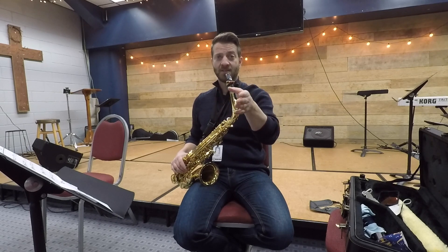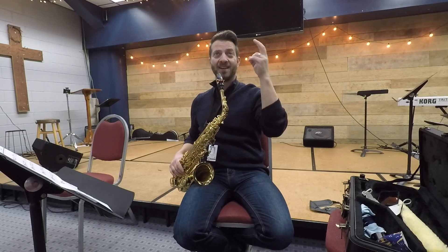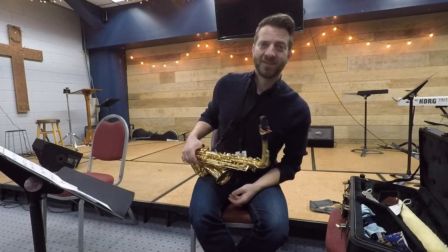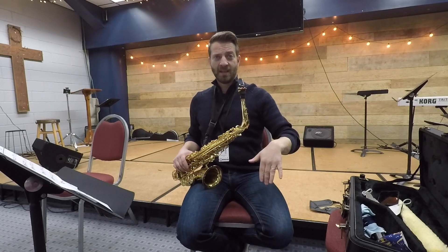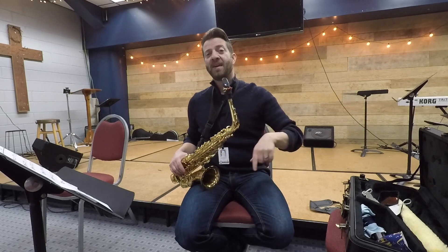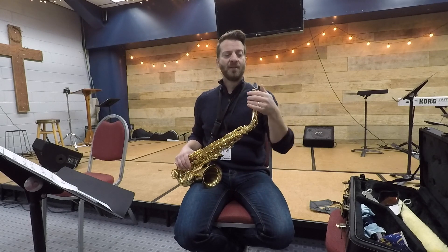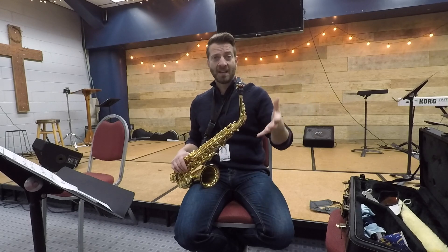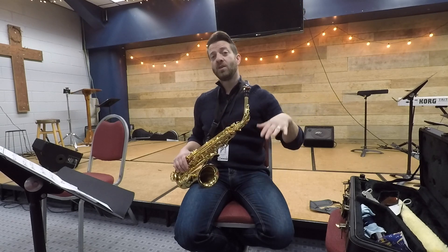Forte is one F, fortissimo is two Fs, fortissimo is three Fs — a triple F. So try to get to the three Fs, the fortissimo, starting on your low D, or as low as a low B flat if you can. Then work your way up your horn all the way to the top note on the sax at a fortissimo. You can start at a mezzo forte, but on each note swell up to a fortissimo and come back down using your vibrato.